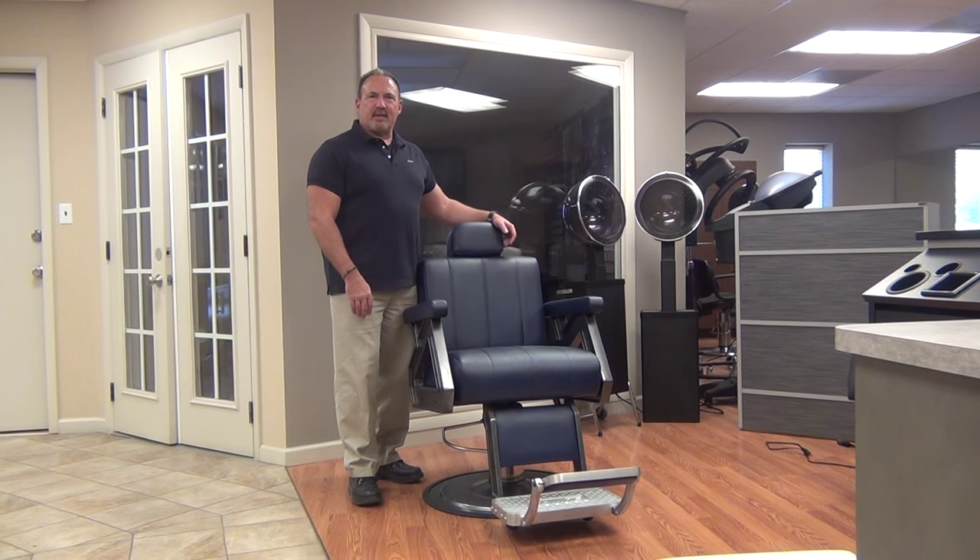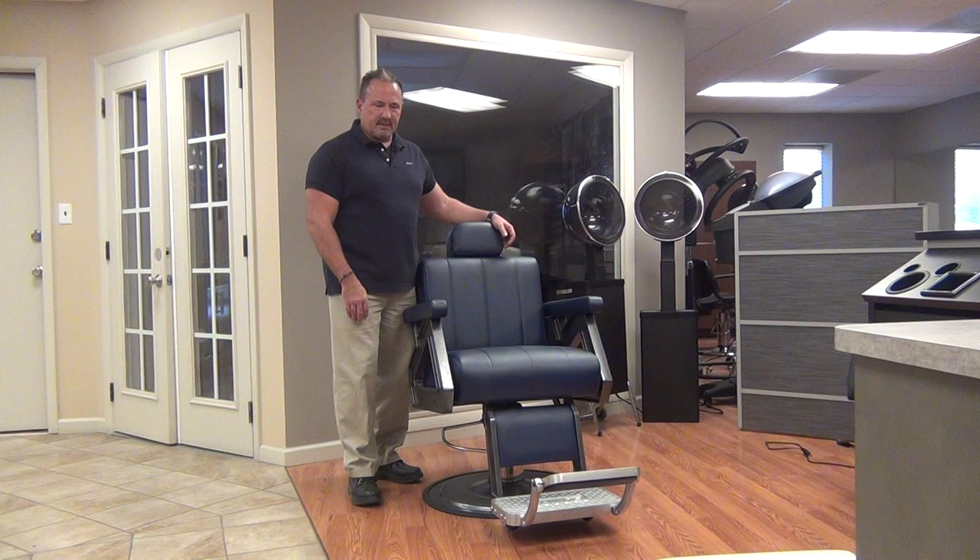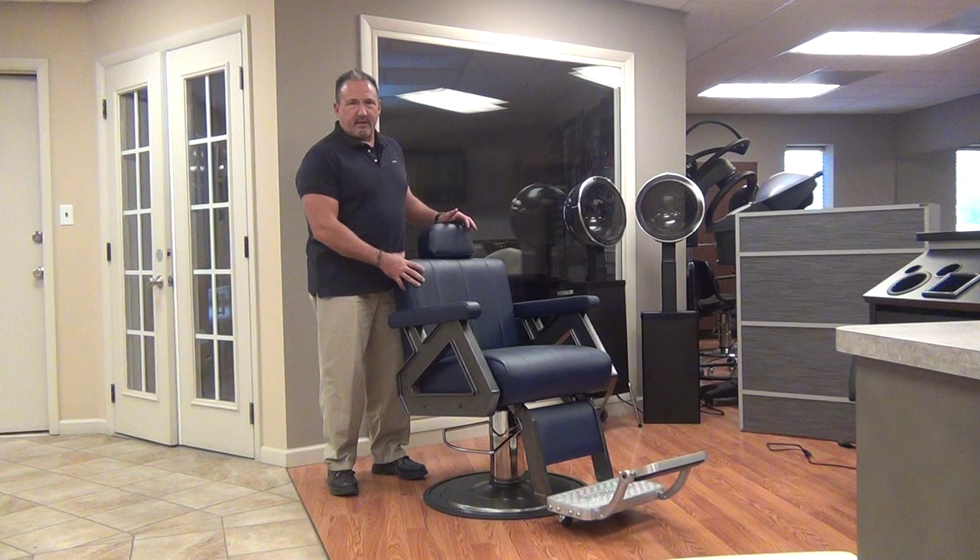Hello, I'm Johnny Chaplin from Collins Manufactory, and today we're going to talk about some of the Collins Barber Chairs. This particular chair is the B-Series of Chairs. It also carries our newest chair and carries a 10-year warranty.